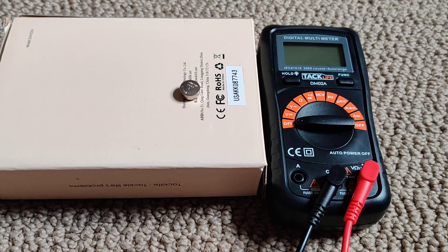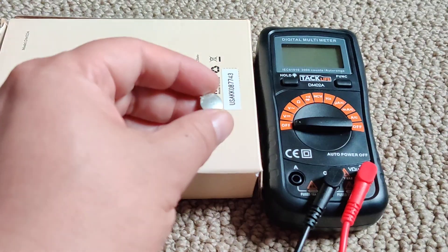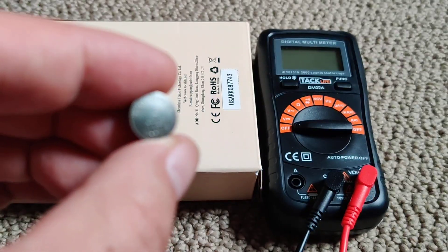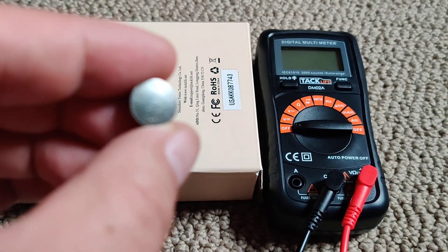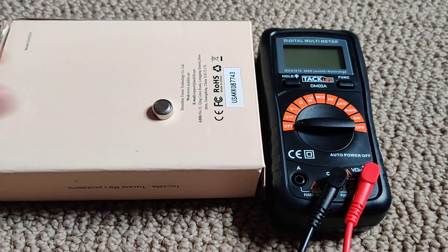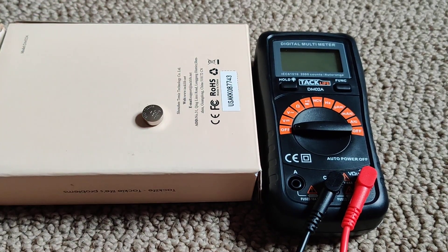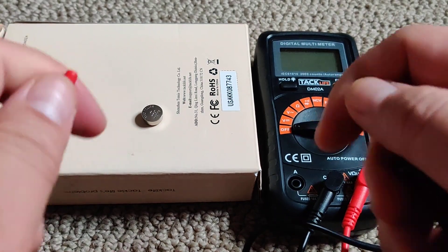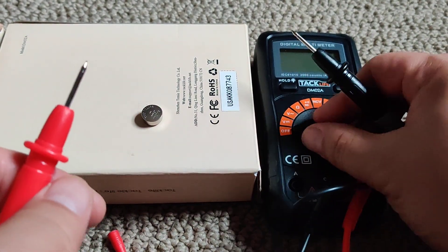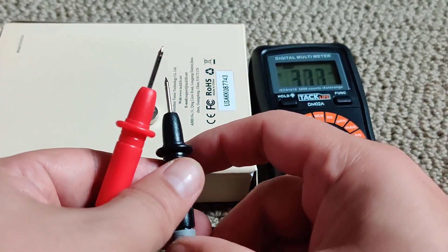Today I'm going to make a very boring video of me measuring the voltage with my DM02A TacLife power meter or voltmeter. This here is the LR44 battery, which should measure 1.5 volts, but this is an old one. It says positive side, so this is the positive side, which I'll be putting red on — red is positive. Turn it on to voltage direct current, so let's see what this baby ends up saying.